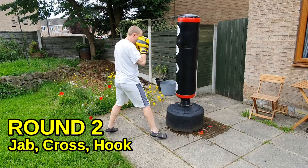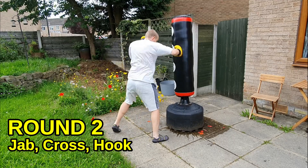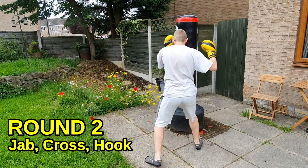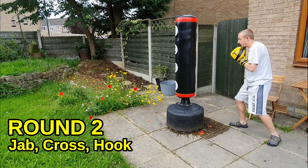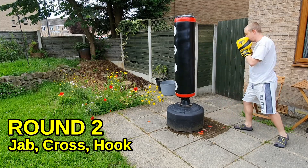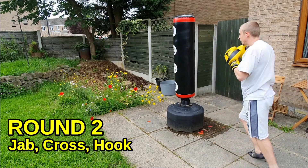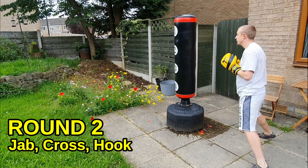Here we go — jab, cross, hook, two minutes. Move about, light on your feet. You'll see I'm changing the height between a head hook punch and a body hook. You can do the same, but make sure you keep up that rear guard. So many people throw a hook and leave themselves open to a counter hook punch. The person who wins is basically the person with the best guard — so you be that person.